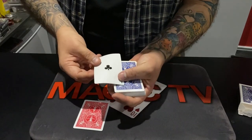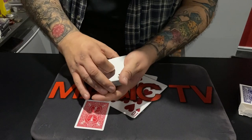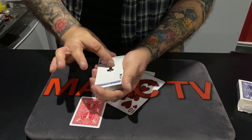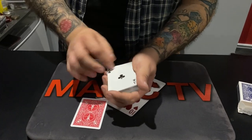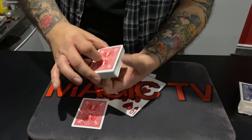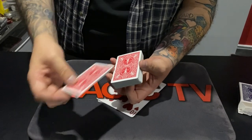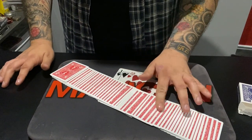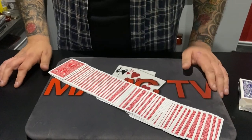Of course I can do it with every single card in the pack. Watch this — if I just take this ace and take the red part of the ace and rub it on the top of the deck, that card actually turns red. But if I leave it on top of the deck and snap my fingers, what happens is every single card in the deck turns red — every single one of them.